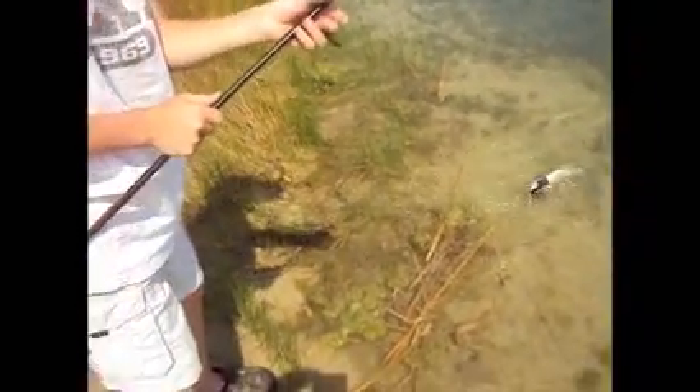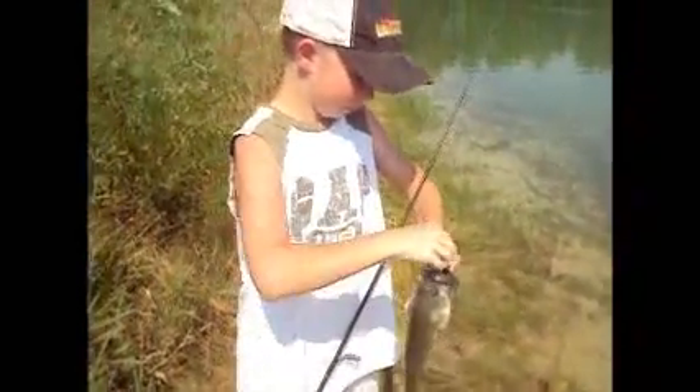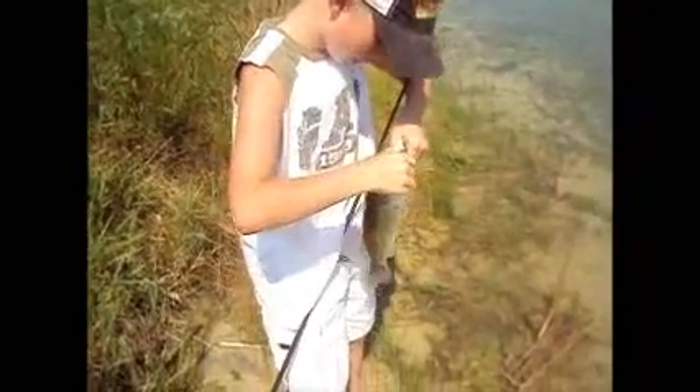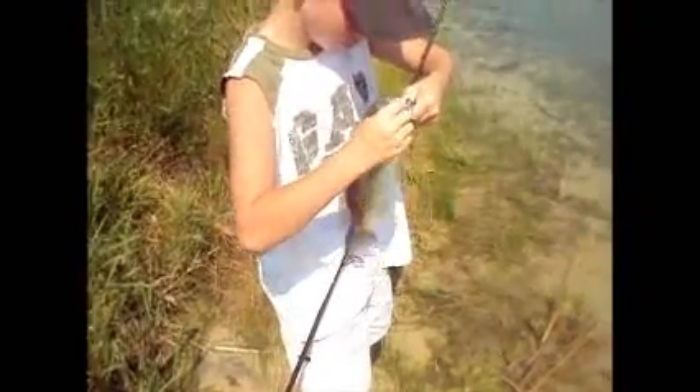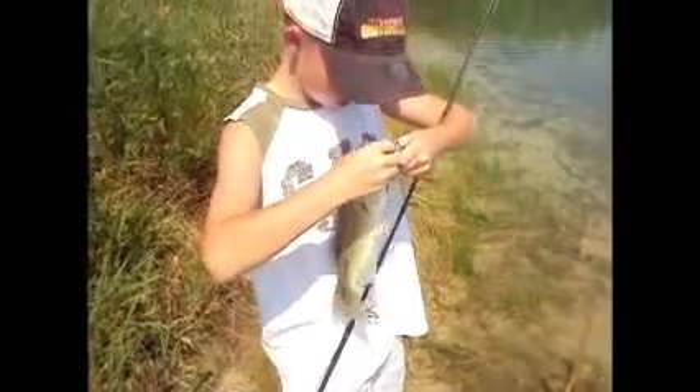I'm still jigging, still using a blue — black and blue nice jig, like I was before. And like again, I'm hooking him nice. Since I can hook him good, sometimes I hook him down.